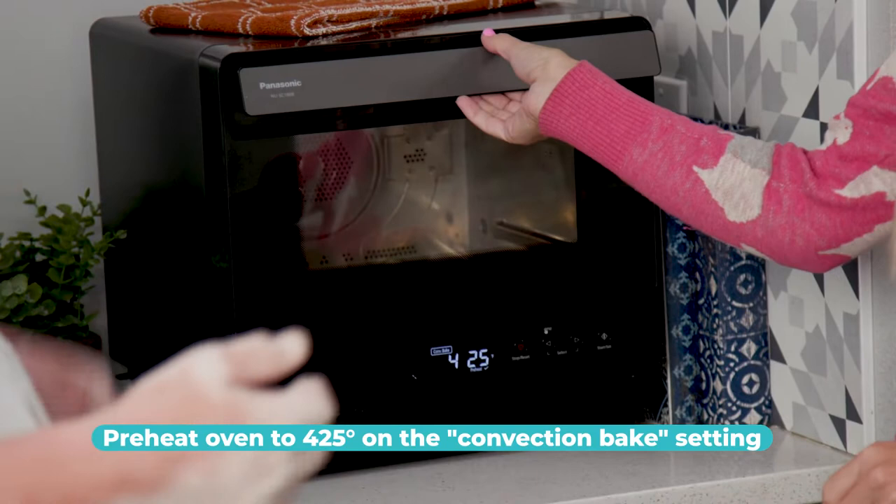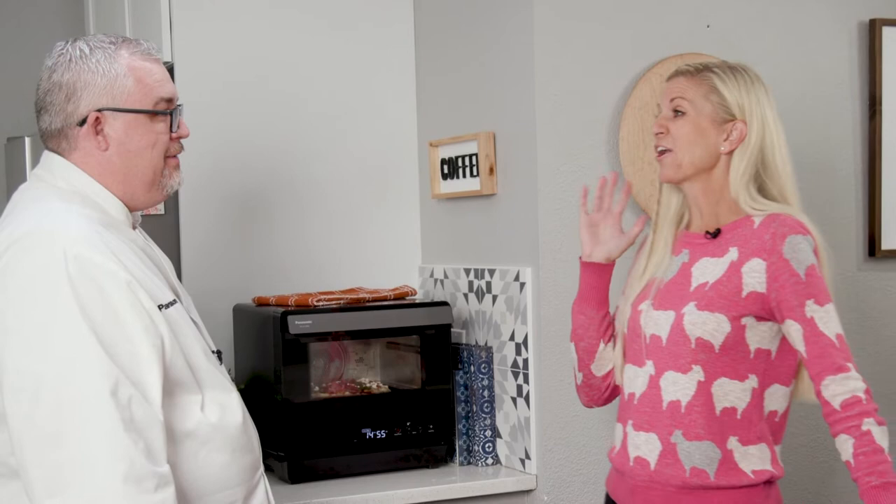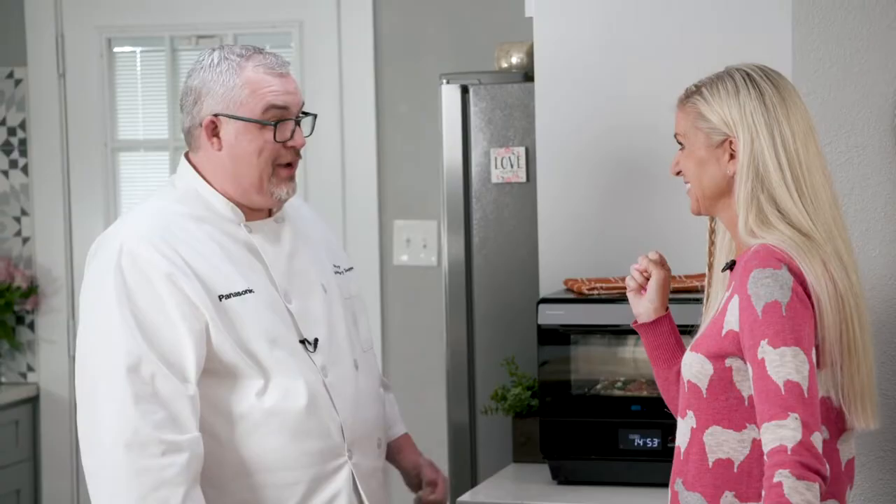Now we have this rustic, beautiful pizza ready to go in the oven. I have the oven preheated to 425. Use the right arrow button, scroll over to 15 minutes, and press start. While that is cooking, we're going to get started on a really cool project — I think you're going to be excited about it.